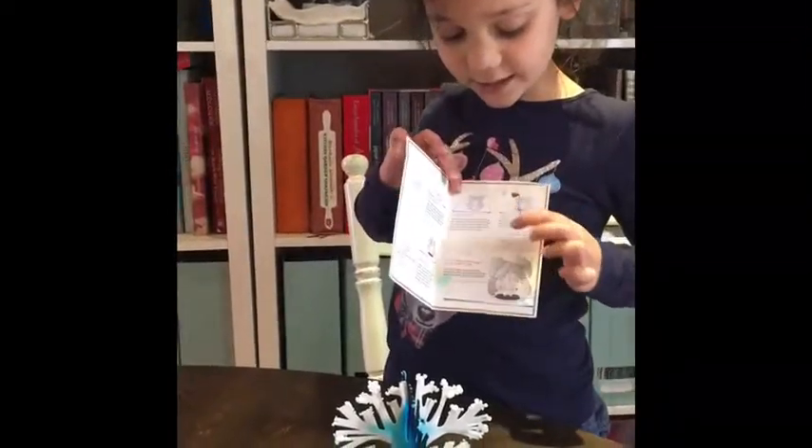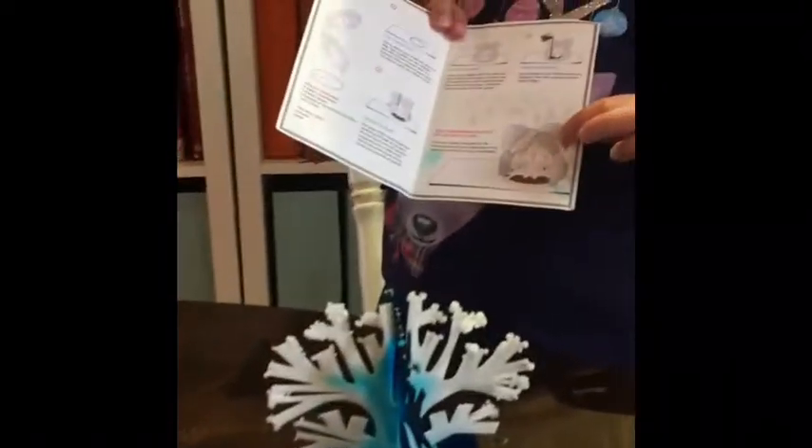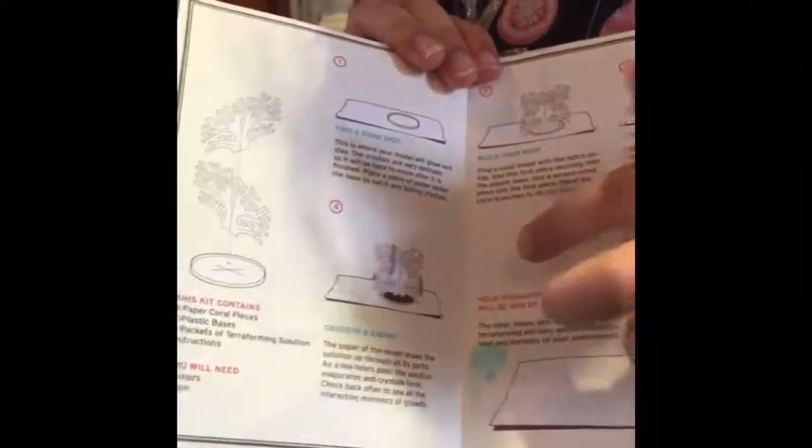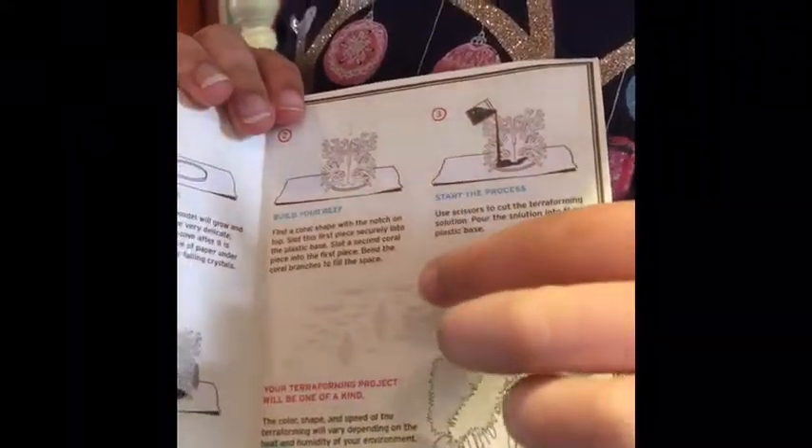First, you put the paper in the dish. Then you put the liquid in, and you wait for it — you go away and wait for it to grow.